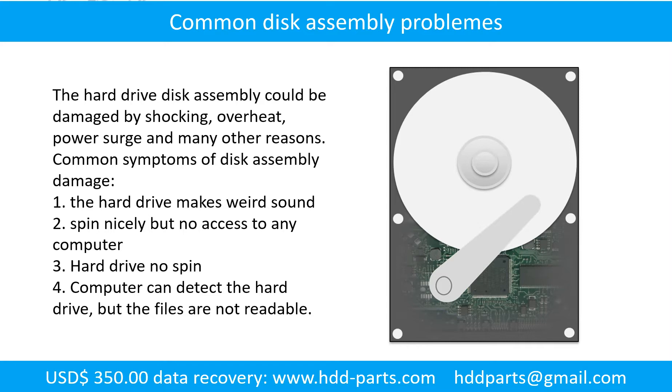The common symptoms of hard drive disk assembly failure are: 1. Hard drive makes weird sounds. 2. Spins nicely but no access to any computer. 3. Hard drive no spin. Tip: If the storage is configured as mirrored hard drives, you can take the bad hard drive out, put a same size or bigger hard drive into the bay, and the storage will mirror data to the new hard drive automatically. If this trick doesn't work, that means the two mirrored hard drives are both damaged, or the storage was configured as RAID 0.